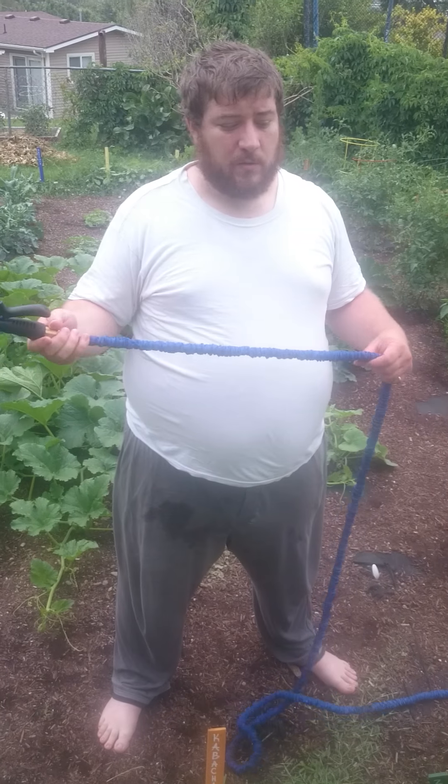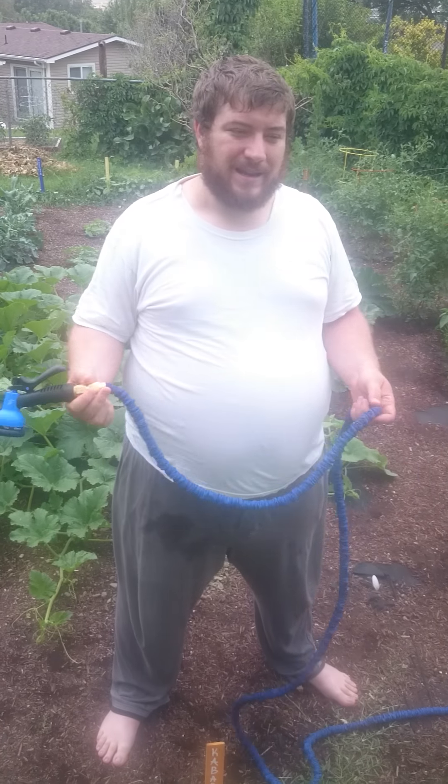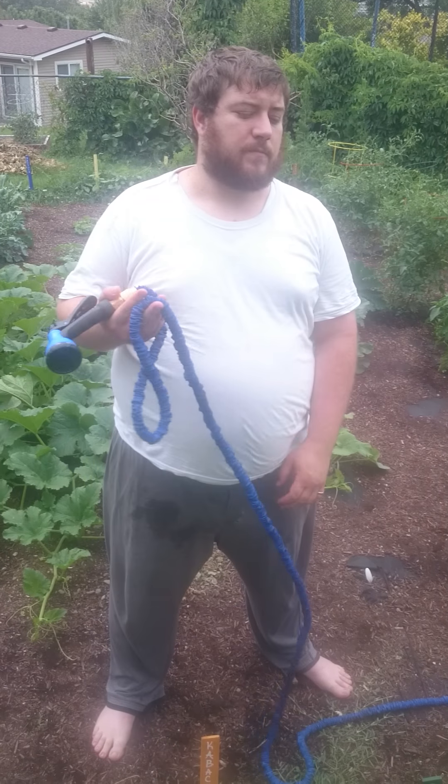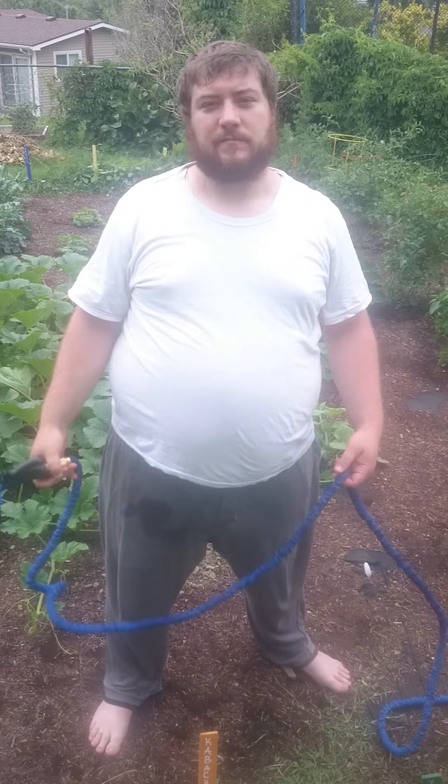One of the main reasons we got this one is because of how light it is — it makes it a lot easier to water the garden because we have a fairly extensive garden. Part of that is because my wife is going to do a lot of the gardening and it's going to be easier for her.